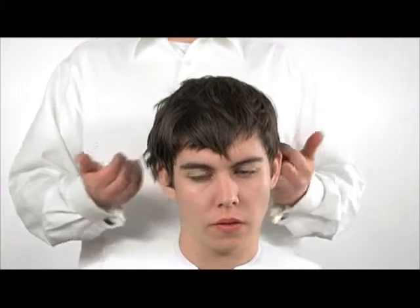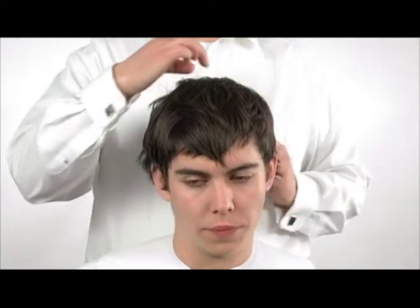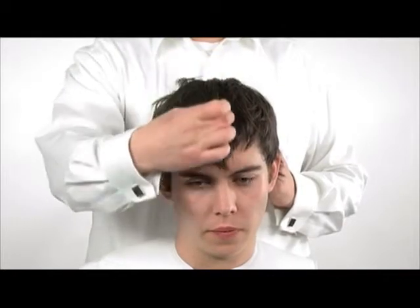Short Texture. Consultation: The City Boy Short Texture. To create this short textured haircut we use precise layering techniques combined with freehand cutting.